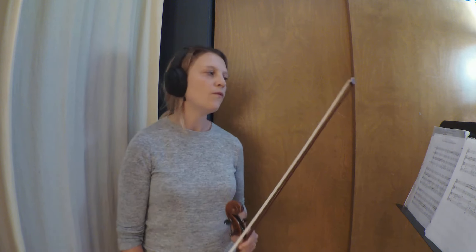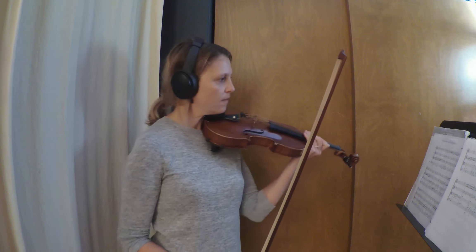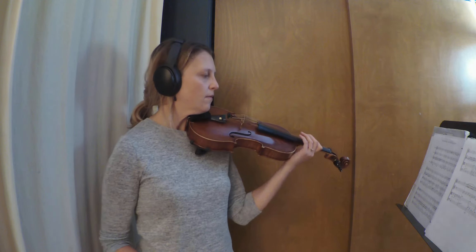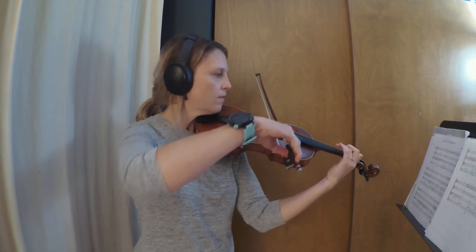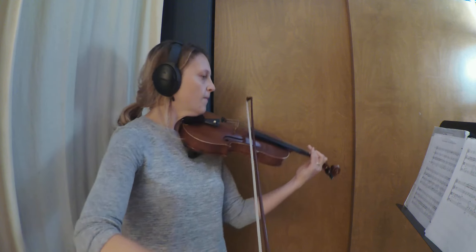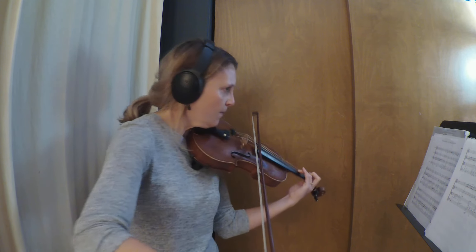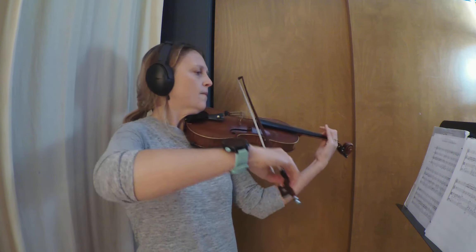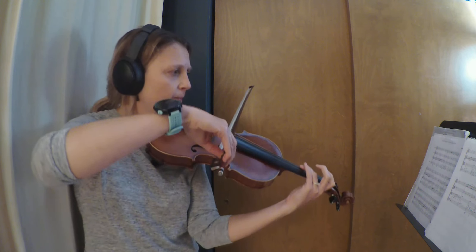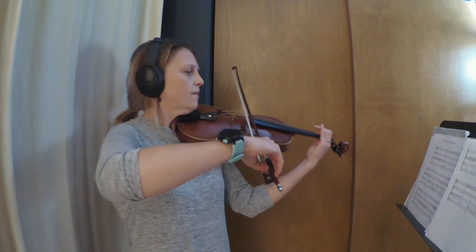I have three measures of rest in 4-4 time at the beginning of the piece. One, two, three, four. One, two, three. One, two, three, four. One, two, three.